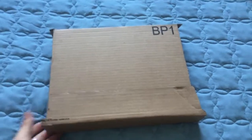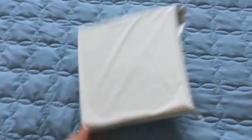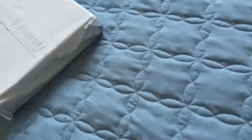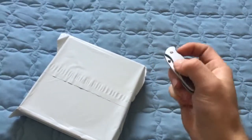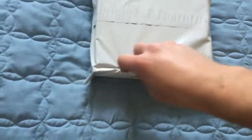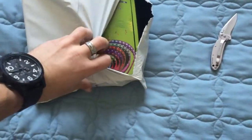Alright, so this is the box that everything came in. Let's just open this — there's another box in here. We're going to try and do some of the ghetto one-handed unboxing again. We've got the trusty knife. There's a seam right here — put the knife in, cut down. And those are some lights.